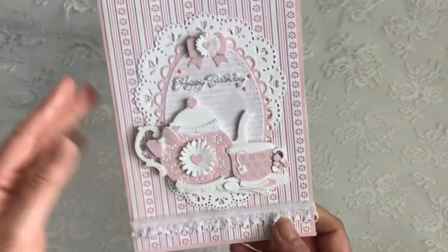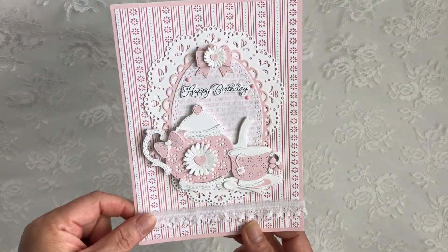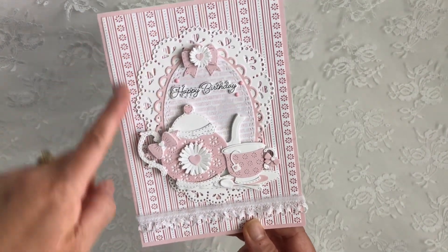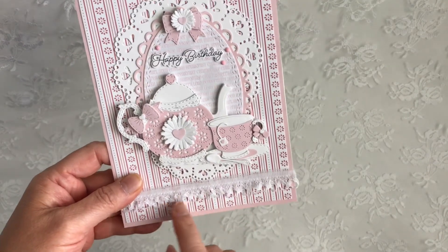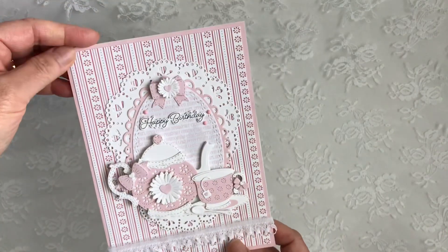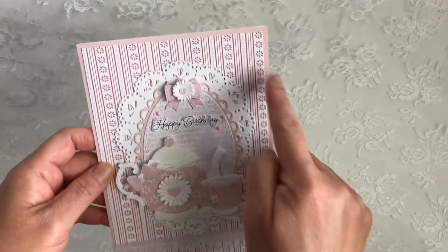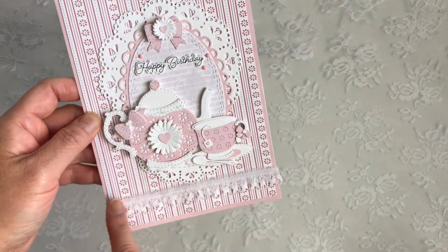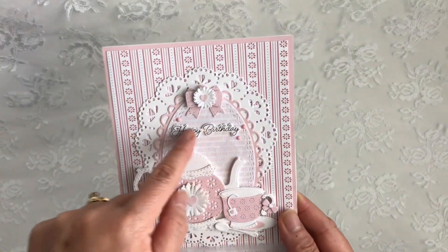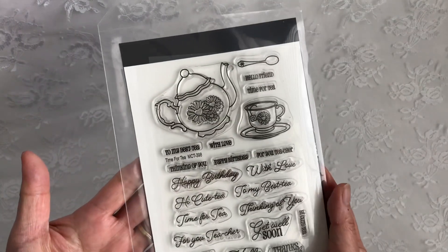This is a 5x7 card and the paper line I used is 6x6. So what I did was I took a 6x6 and then I grabbed another sheet and just sliced off an inch to get a 5x7 size. I did the same for the background, and you can't see the seam because I'm covering it with this lace. And also this Happy Birthday, which I double layered — that's also from the recent release, The Time for Tea.